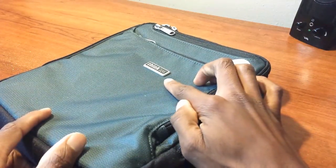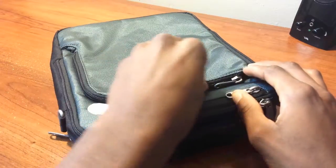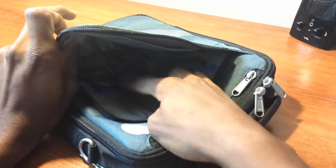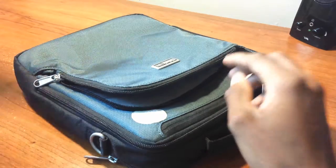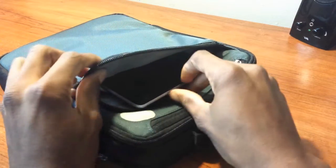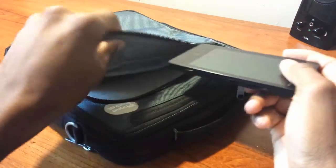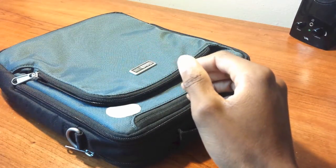On the front you have the Think Tank logo — it's small, beautiful, professional, and not intrusive. The first pocket unzips to reveal an iPad pocket or any tablet of that screen size, along with smaller pockets for pens and cables. It has a protective foam insert to protect your screen. You can slip in the Nexus 7 easily, zip it up, and you can also slide in a smartphone like the Lumia 810 with no problems.